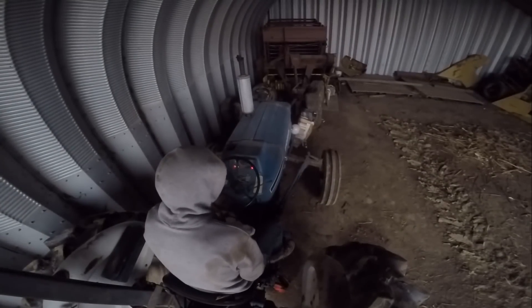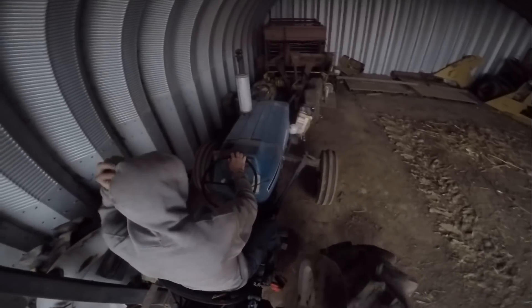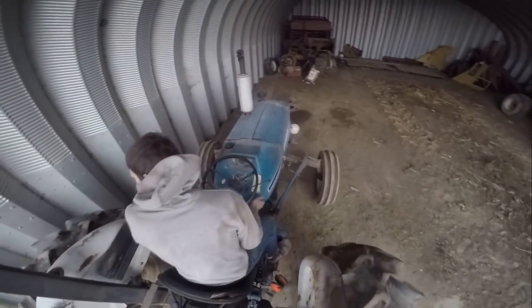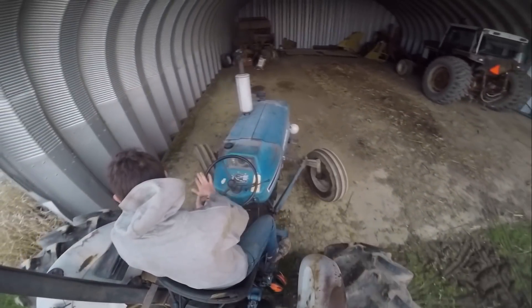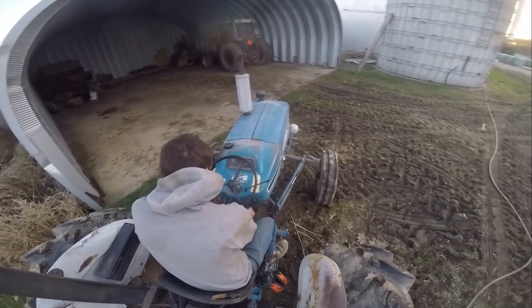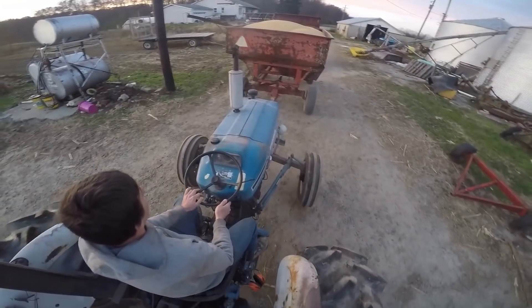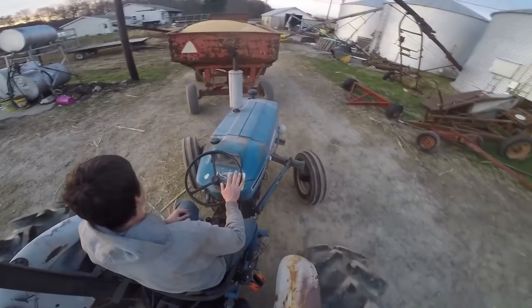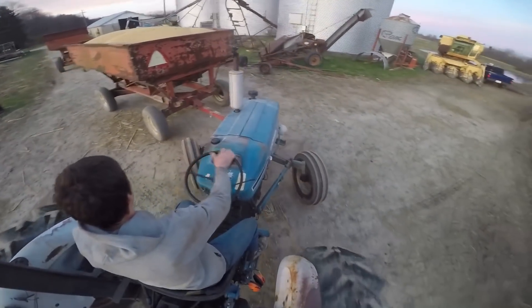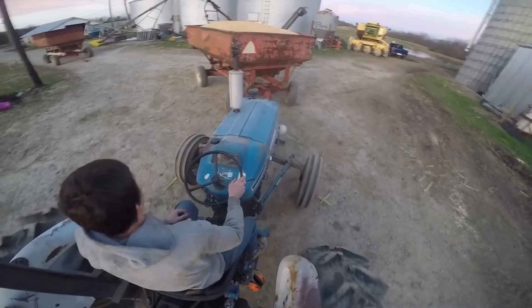We're going to put the camera on the tractor and back these wagons in. We'll be right back. Well, BAME Farm fans, things are a little out of sync here. This video is from way back near the end of November, but we're finally digging through our archives. I was hoping to get this out much more in a timely fashion, but here we are in the middle of January finally getting around to it.